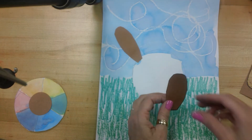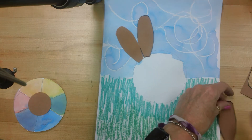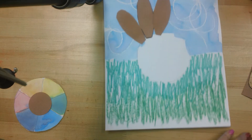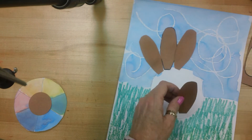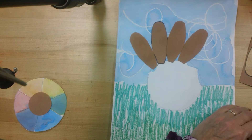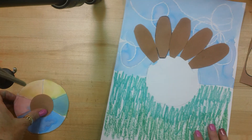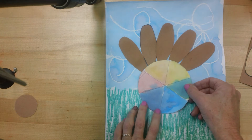I have already gone ahead and cut out my feathers, so I'm just going to quickly put some glue on and glue this down. Now we have a little more cutting to do, because you're going to also get your color wheel back that we made a couple art classes ago. The color wheel is going to be turkey's body. Now I have my turkey feathers glued down, and I've already gone ahead and cut out my color wheel. My color wheel is going to go right on top.